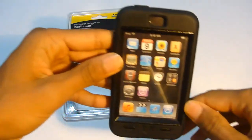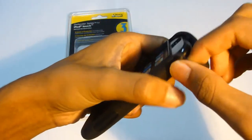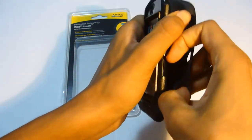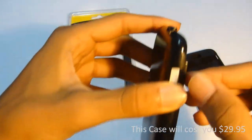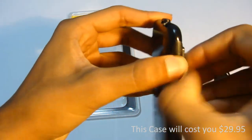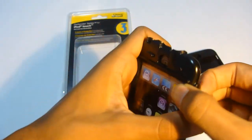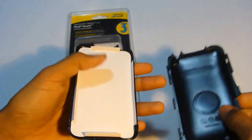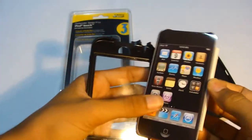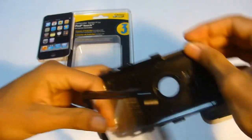The Defender Series for the iPod Touch is a two-part case — a silicone part which you can take off like so. To open it up, put your nail in one side and the rest should just open up. Then take this part off, and here are the two parts — you're going to put your iPod Touch right here.